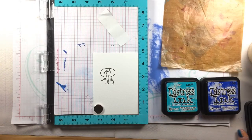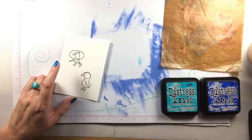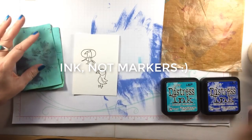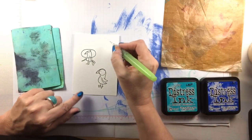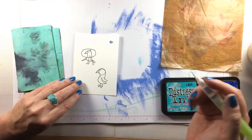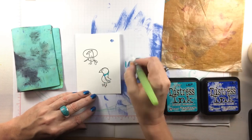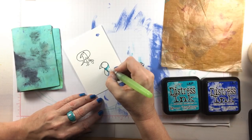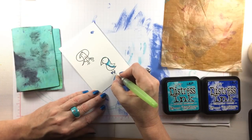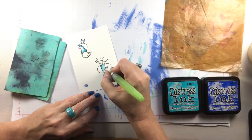Since you can emboss with VersaFine Clair, which is the ink I used here, I'm just going to heat set it before I start watercoloring with distress markers. I'm using my Ranger craft mat and two colors of distress ink with a water brush. The way I like to use a water brush is actually empty — I just dip it in water like a paintbrush, and I find that gives me a lot more control. The colors I'm using are Peacock Feathers and Blueprint Sketch; the Blueprint Sketch blends and makes it match my background.